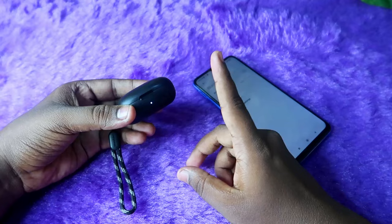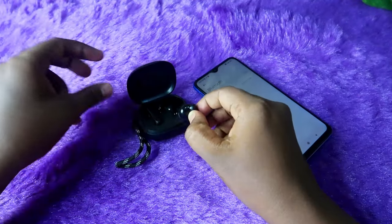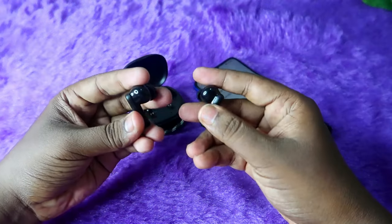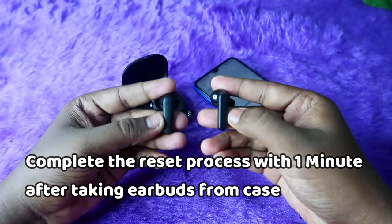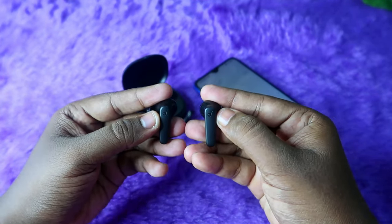Now place the earbuds into the charging case and close the case door. Ensure both the charging case and earbuds have enough battery. The second step: take both earbuds out of the charging case. The important thing is that you must complete the reset process within one minute of taking them out.